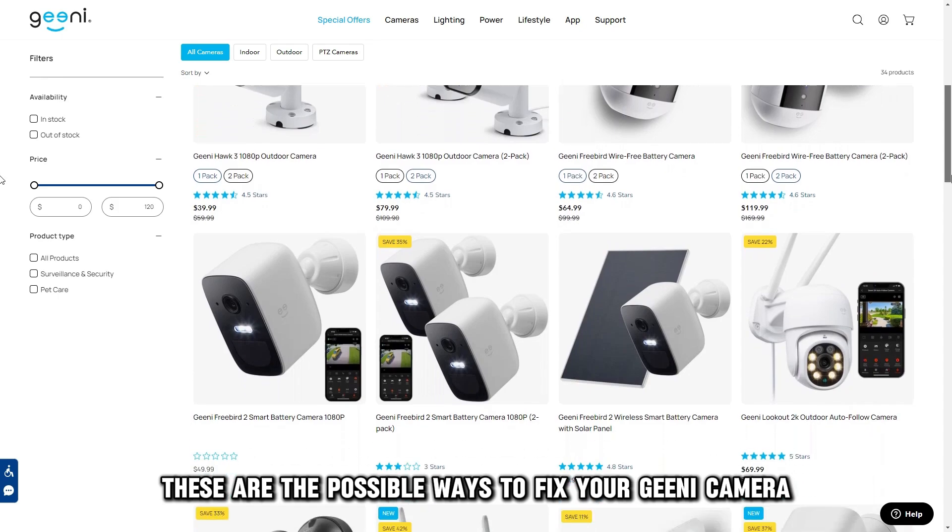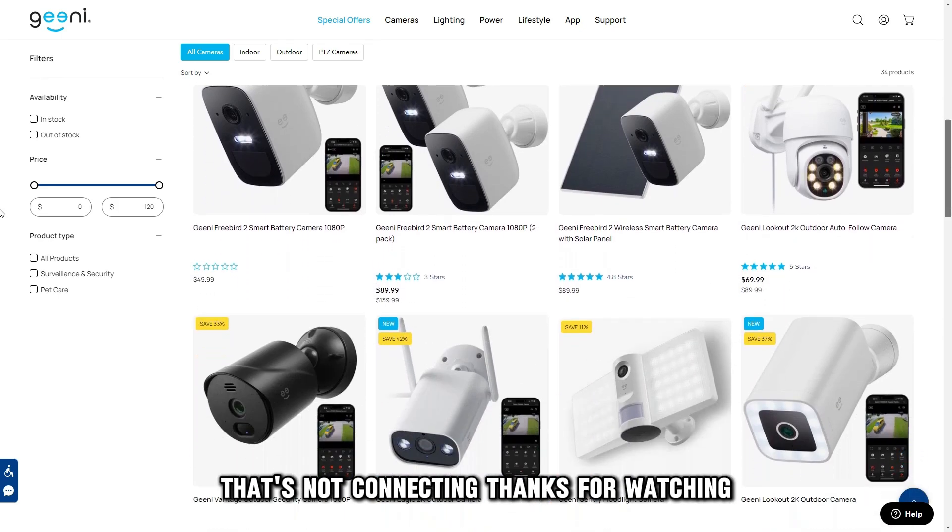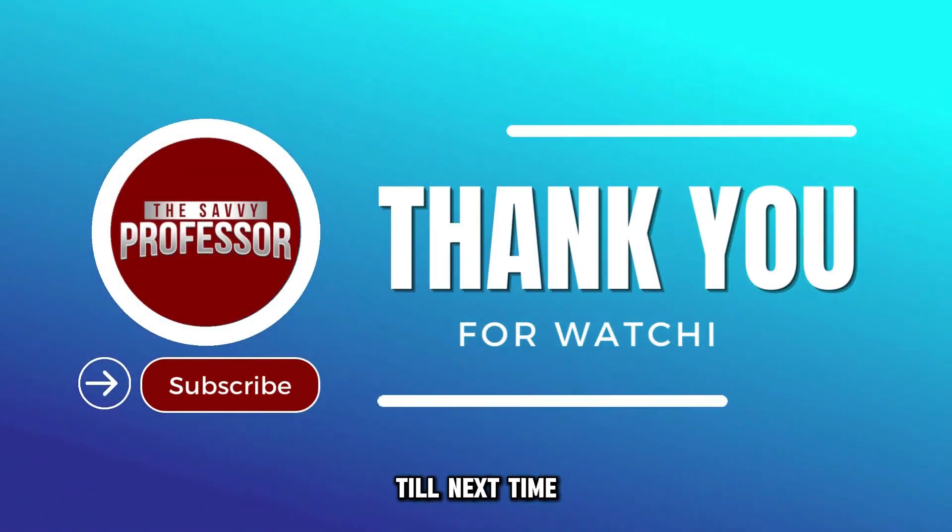And there you have it, these are the possible ways to fix your Genie camera that's not connecting. Thanks for watching, till next time.